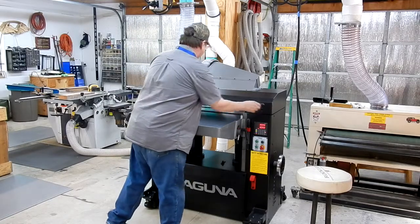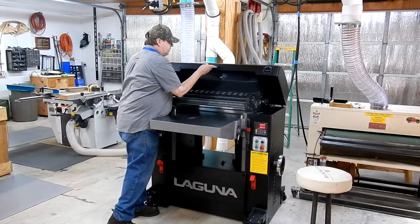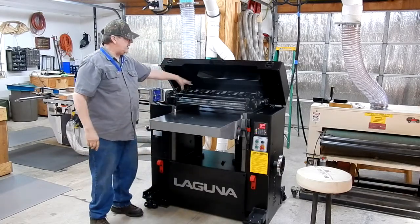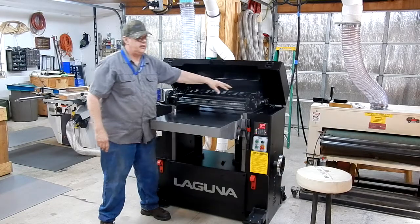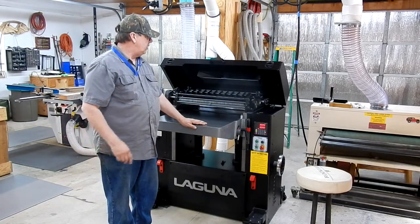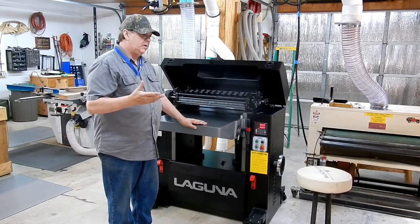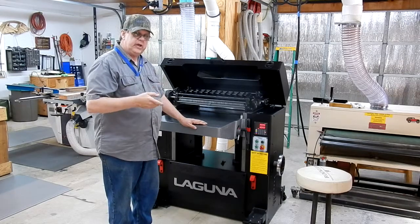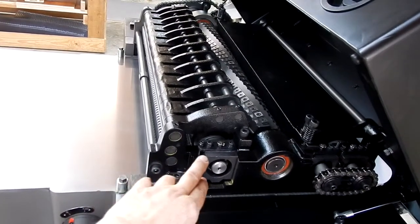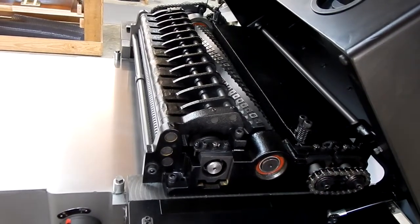Before you run anything, there's maintenance to do on the machine. You've got six points up here on top that need oil — three oil cups on this side and three oil cups on the bearings on the other side. They take a little bit of oil because they're dry when they come in. You'll pump a little oil in there, let it drain down, then fill it up to the top of the cups.